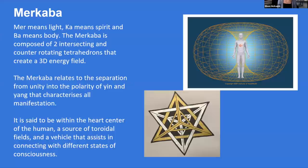Let's talk about the Merkaba. Mer means light — this is Egyptian terminology. Ka means spirit, and Ba means body. The Merkaba is composed of two intersecting and counter-rotating tetrahedrons that create a 3D energy field. The Merkaba relates to the separation from unity into the polarity of yin and yang that characterizes all manifestation — the one dividing into the two, and the spiraling relationship between these energies: masculine and feminine, positive and negative, north and south.